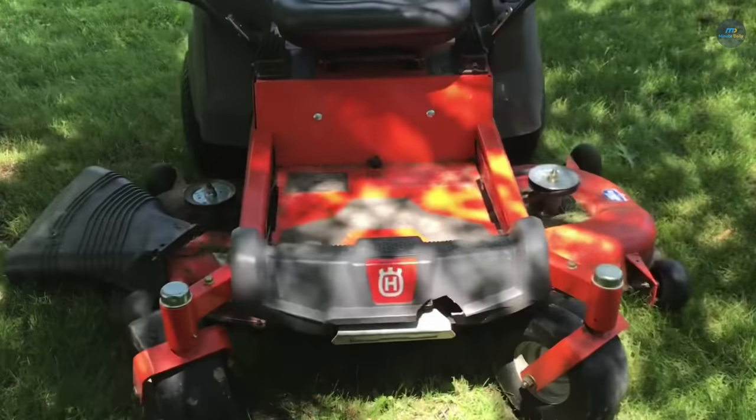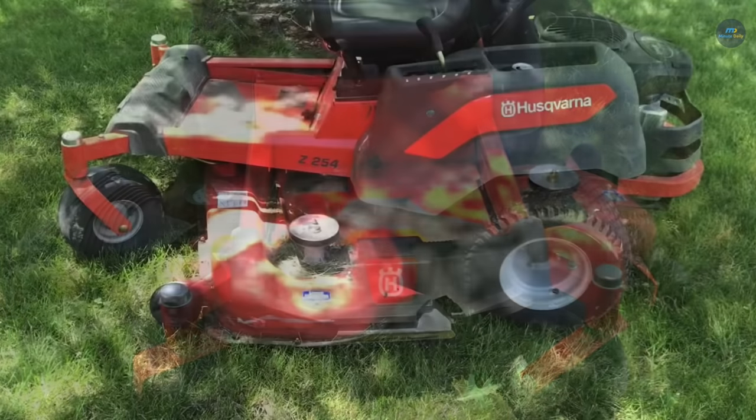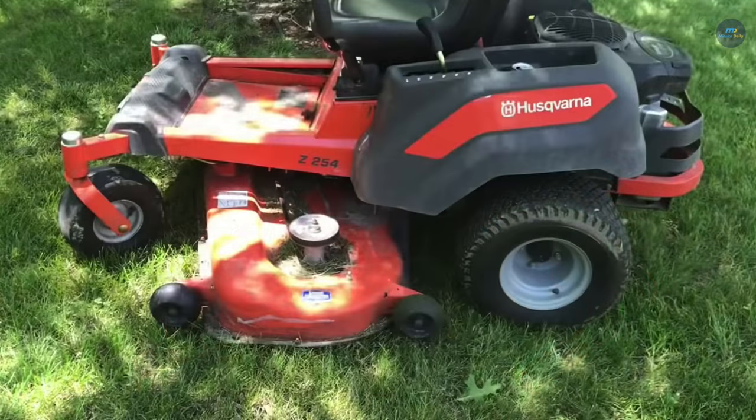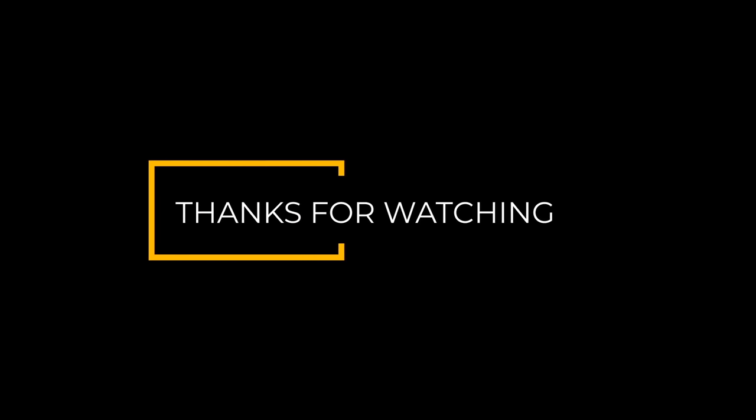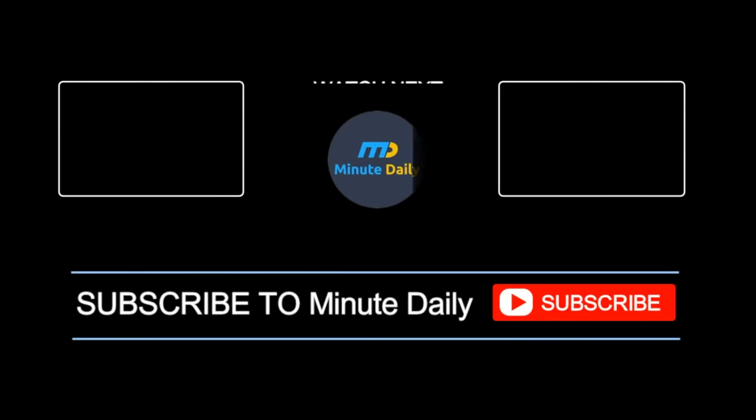Thanks for watching. Hit the like button and share the video to show us some love. Subscribe and press the bell icon to get instant notifications on all our latest uploads. Thank you.